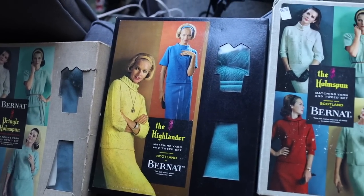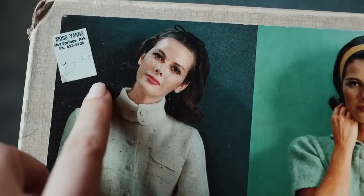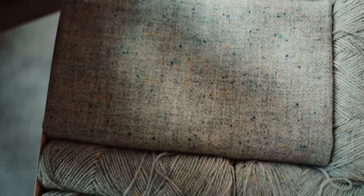In the 50s, 60s, and early 70s, a few different companies would sell these sweater and skirt kits where the exact same yarn was used both to knit a sweater and to weave enough fabric to make a coordinating skirt. It was assumed that you knew how to sew and how to knit, and many of the knitting patterns also had you crochet some edging — so you needed all three skills to fully finish one of these kits.